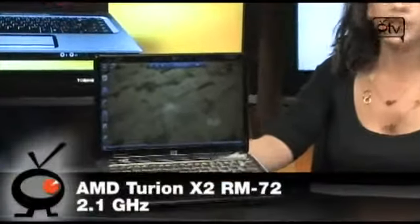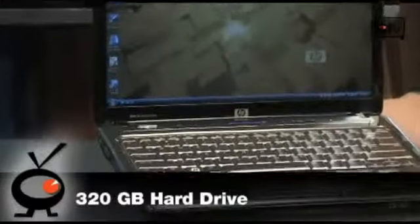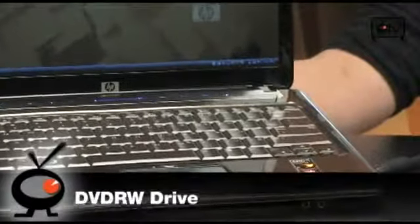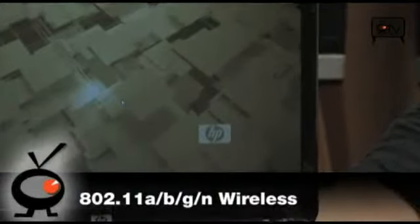If you guys are looking for a laptop that's very, very powerful but not too clunky — because a lot of laptops are very clunky these days — this is for you. It's got a lot of goods. First of all, it runs on a 2.1 GHz AMD Turion X2 processor, has 320 GB of hard drive space, 4 GB of DDR2 RAM, a DVD-R and RW drive, and 802.11 ABG and N wireless, so it's the fastest out there.